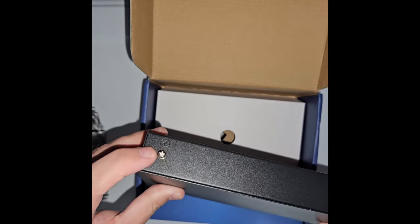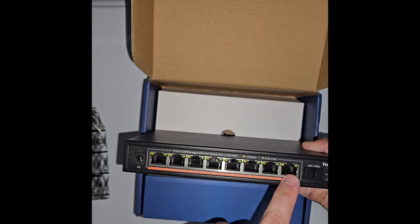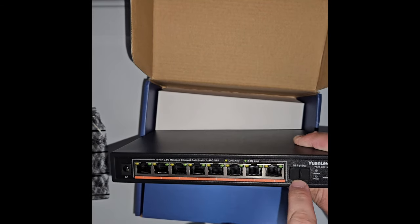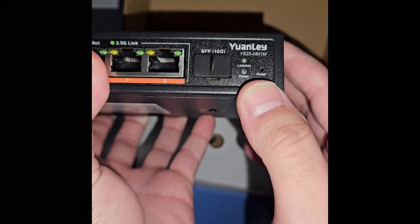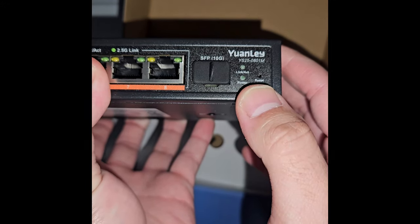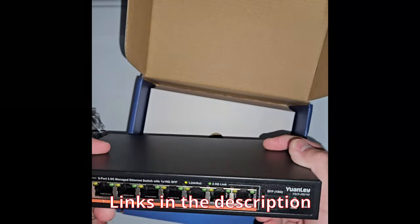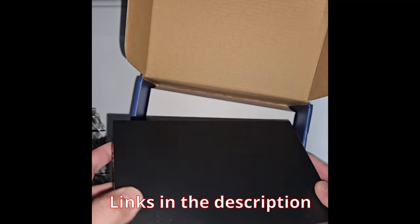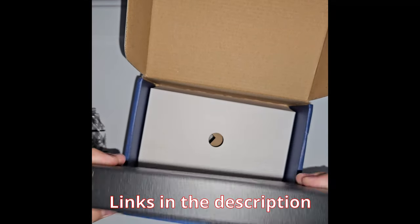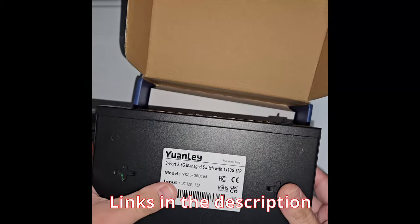It's not that big. You have a ground screw there, and then you've got the eight ports — all of them are 2.5 gig — and you've got an SFP 10 gig port. The model is YS250801M. Quick disclaimer: I did receive this from Wanley for a review, but they're not going to see this video beforehand.